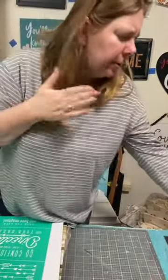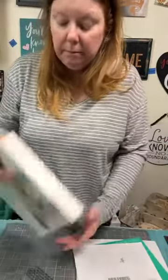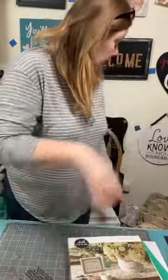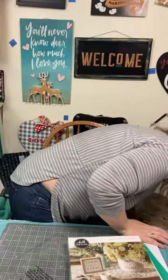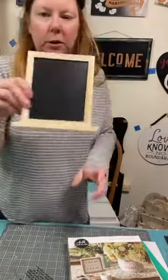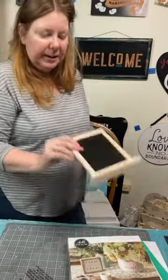You also get free shipping on whatever three paste packets come with it — that's going to be a fun one. And can you just picture these little chalkboards with those little kitchen sentiments sitting on the counter in the kitchen? So cute — I am so doing that.